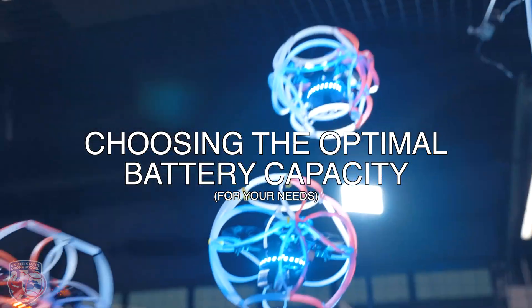Choosing the optimal battery capacity for your needs. The more capacity a battery has, the more flight time you will get. However, each time you get more capacity, the battery is usually a little bit heavier, meaning you will need a little more power from your drone to fly it efficiently. For 3-inch drones used in drone soccer, the best capacity is 650 to 1000mAh.